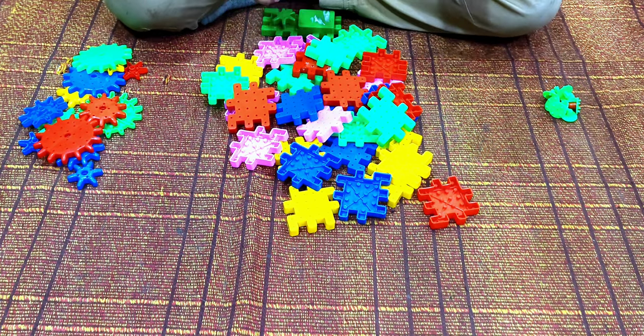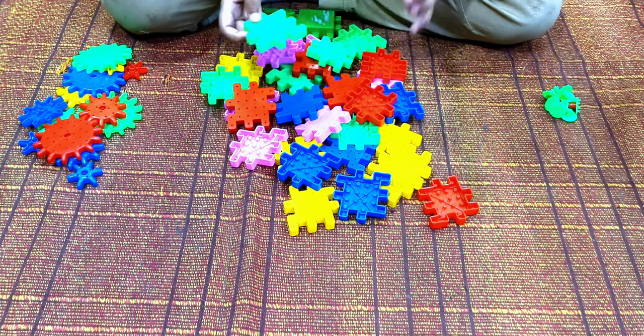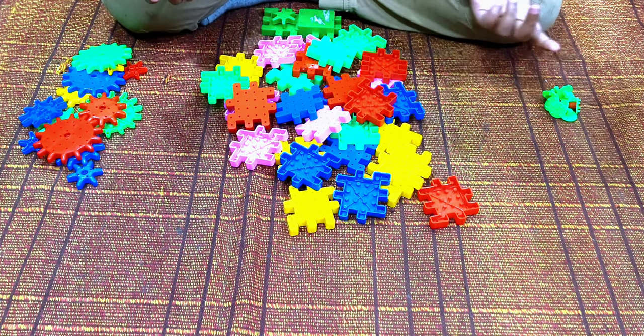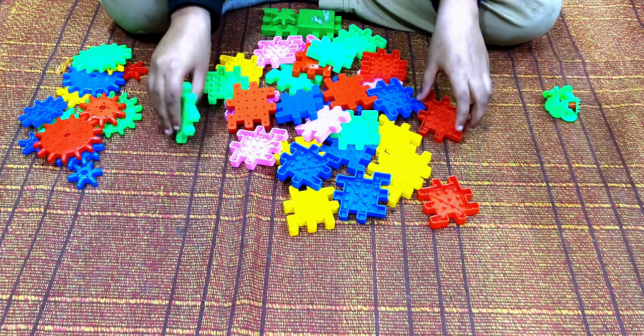So guys, today I'm going to make a Cube Roller 2.0. You know I just made the cube in my last video, so I'm going to make it 2.0, an upgrade from that.